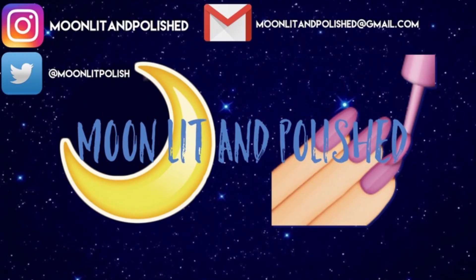That's all I have for you guys today. I hope you like this video — don't forget to like, comment, and subscribe. Bye!